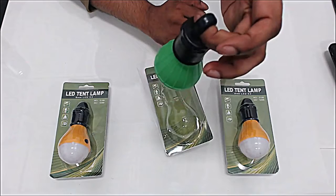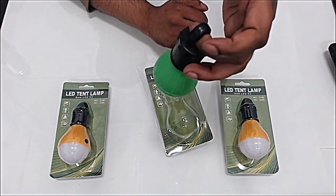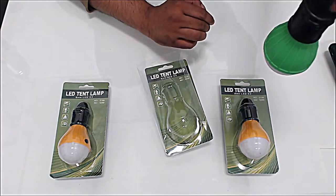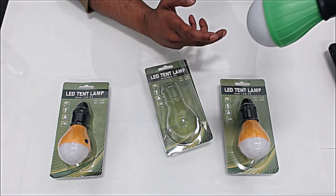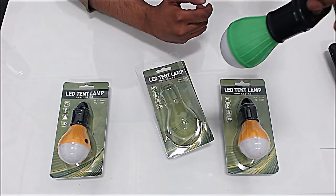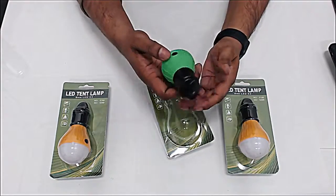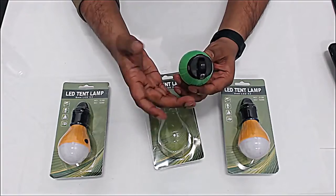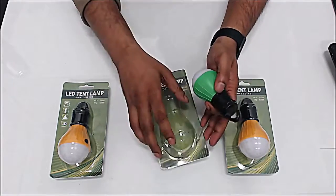There's a place to hang it. So imagine you're repairing your car — all you have to do is hook it somewhere, leave it there, and it will give you light in the dark while you do your thing. It's great because it's like waterproof. It doesn't go underwater but water can get on it, so that's nice.